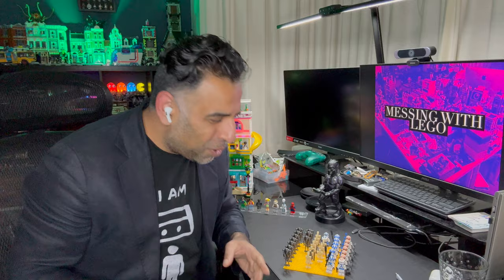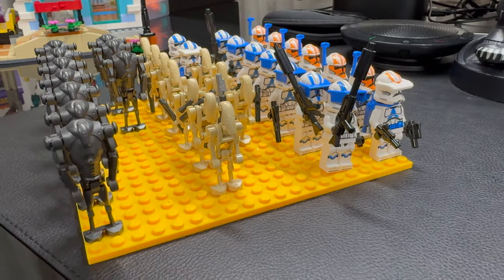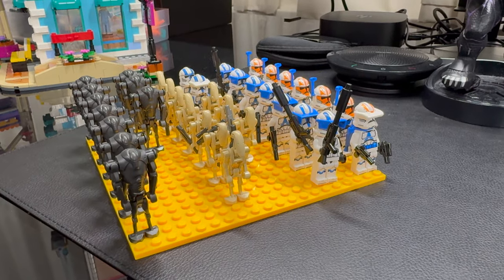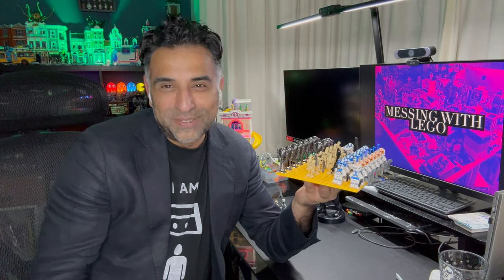Moving on to some cheaper tips and products — my son loves to MOC build Star Wars sets. He does a lot of army building, getting a lot of duplicate sets and duplicate minifigures. Rather than utilize a standard Lego base plate, which is flexible, we got these smaller base plates from Amazon, which are a hell of a lot cheaper than the official 16x16 plates from Lego. They're great — small and compact — to keep all his army building minifigures in one place when he's ready to do a new MOC or build. You can also get larger 32x32 versions, which are sturdier than the Lego base plate, and they provide a great way to keep all your droids, stormtroopers, etc., in one place.